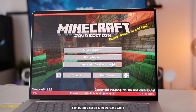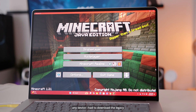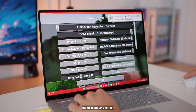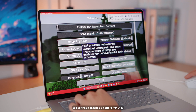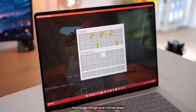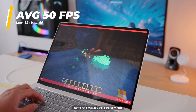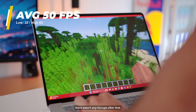Last but not least is Minecraft. While we'd expect this to work on almost any device, I had to download the legacy installer to get it running since the main installer couldn't launch it. I turned all settings like biome blend and render chunks to max, and it crashed a couple of minutes in — this happened multiple times. Surprisingly, once I turned those settings down to half, I had no problems after an hour. Frame rate was a solid 50 FPS, the game still looked beautiful, and there were no hiccups after that.